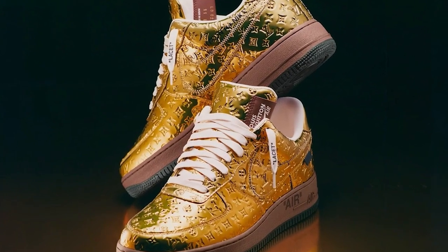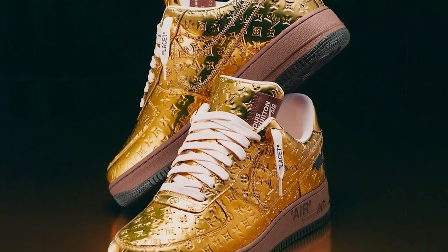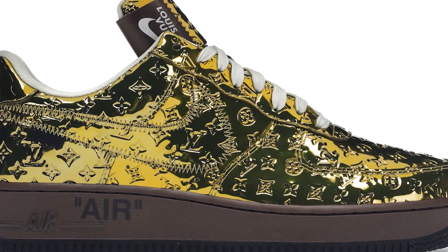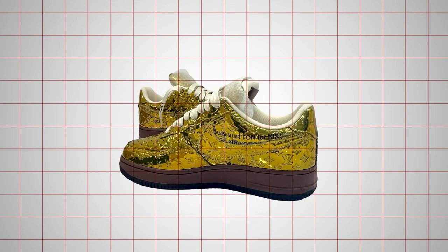The drop also featured two Louis Vuitton x Nike Air Force 1 sneakers in eye-catching metallics: one with a silver metalized canvas toe and multi-colored panels of monogram-embossed suede, the other dressed entirely in a dazzling gold monogram-embossed metalized canvas.